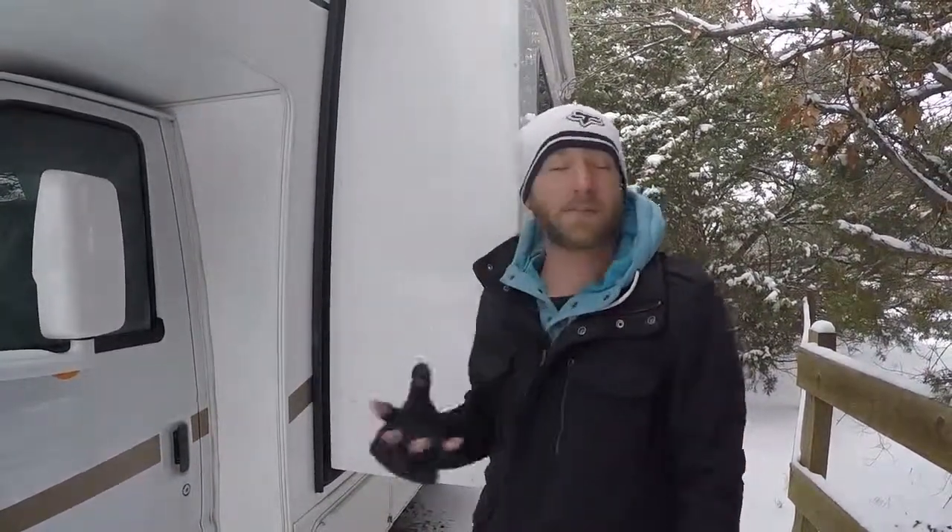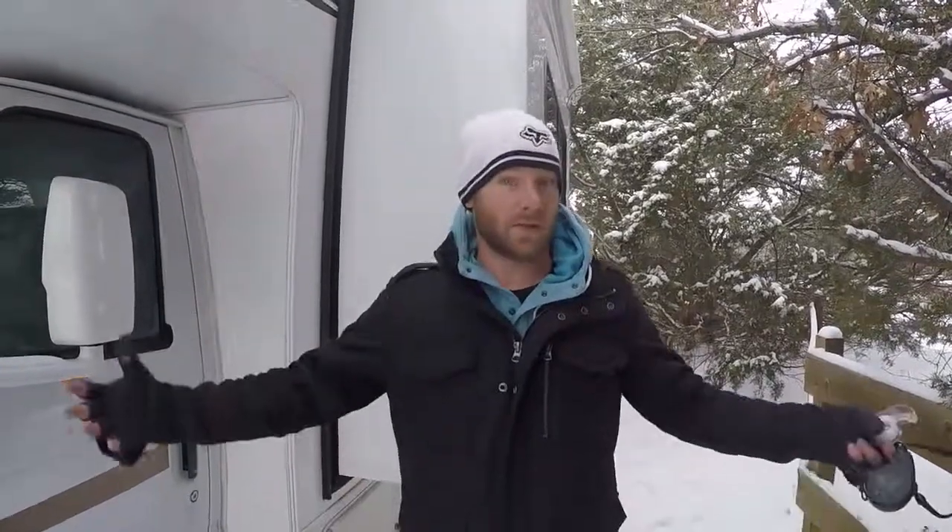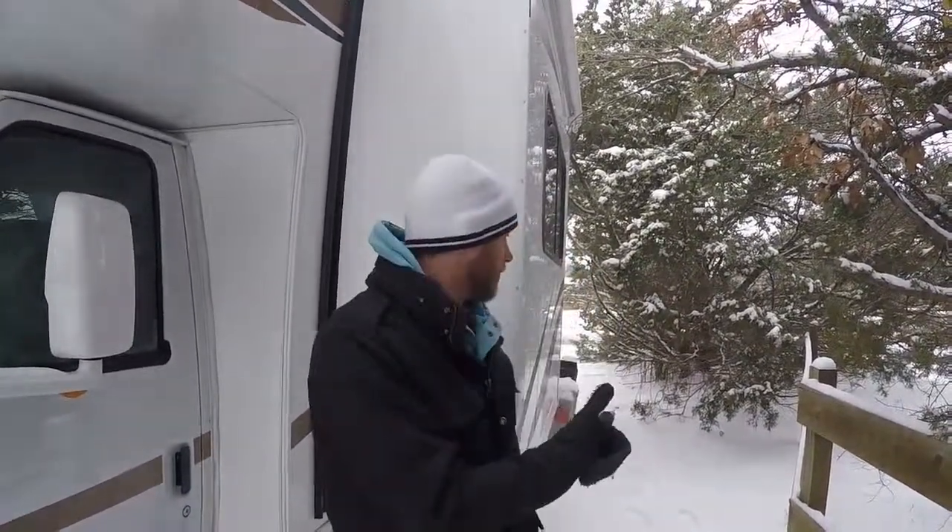Pop-outs on RVs are absolutely essential for increasing your living space. One of the challenges is when you get to a new destination, how do you know if your pop-out has enough room? A lot of the times you'll have fences, trees, and different things in the way. The first thing that works is having somebody outside speaking to the person operating the pop-out, letting them know if they're going to hit something — because you don't want a tree going through your RV.